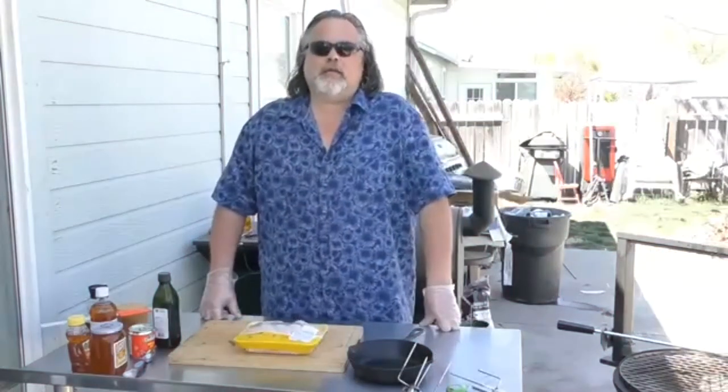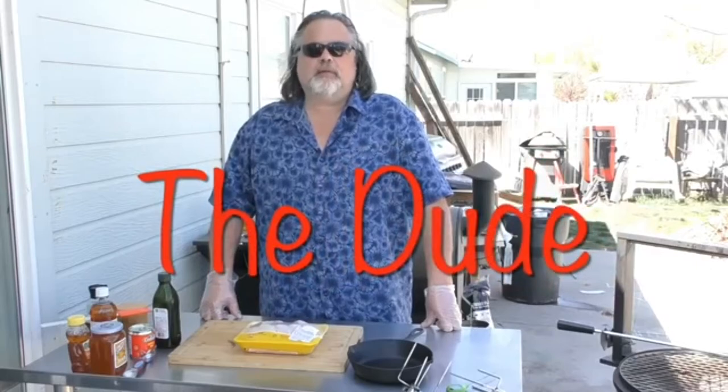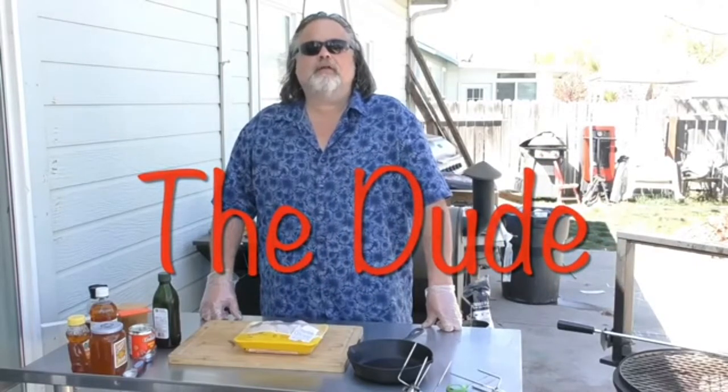Hey everybody, welcome back to the Dude's Kitchen. I'm your man, the Dude. If it's your first time here, please remember to subscribe and ring that bell for notifications.